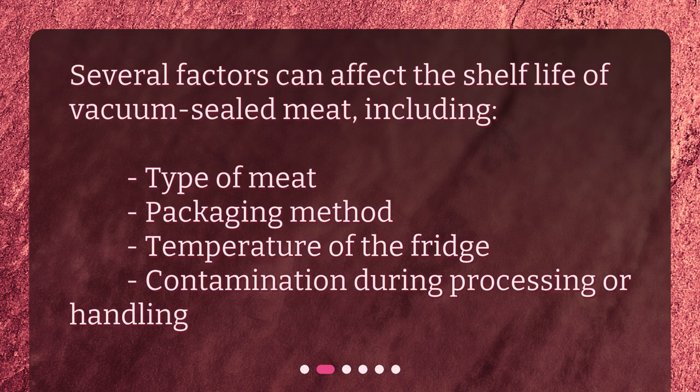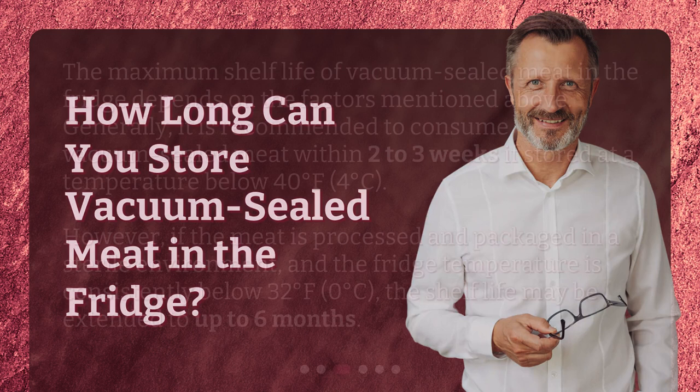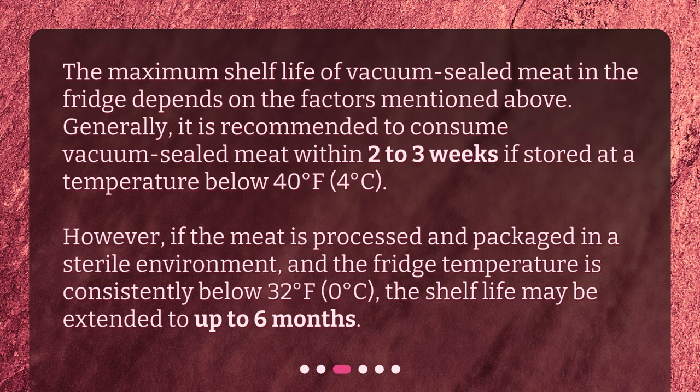How long can you store vacuum-sealed meat in the fridge? The maximum shelf life depends on the factors mentioned above. Generally, it is recommended to consume vacuum-sealed meat within 2-3 weeks if stored at a temperature below 40 degrees Fahrenheit (4 degrees Celsius). However, if the meat is processed and packaged in a sterile environment and the fridge temperature is consistently below 32 degrees Fahrenheit (0 degrees Celsius), the shelf life may be extended to up to 6 months.